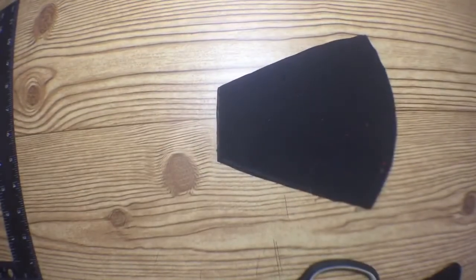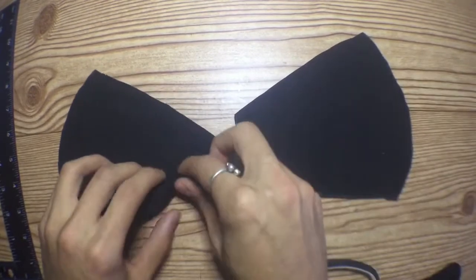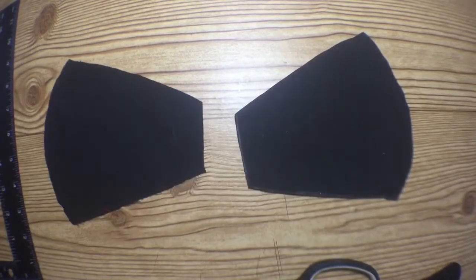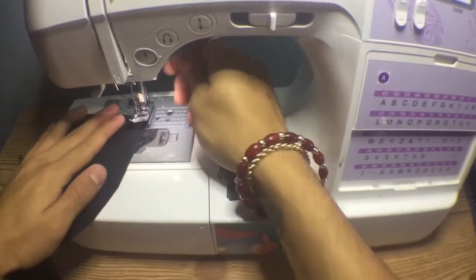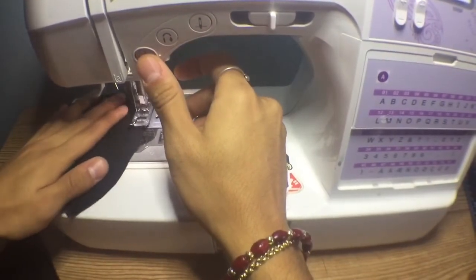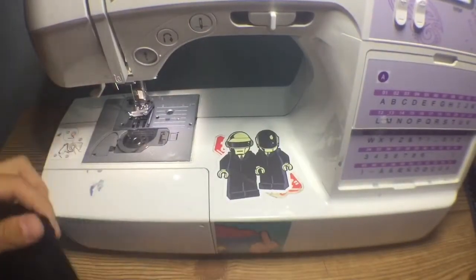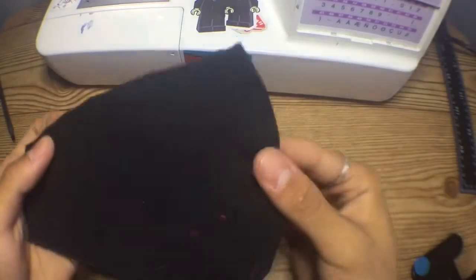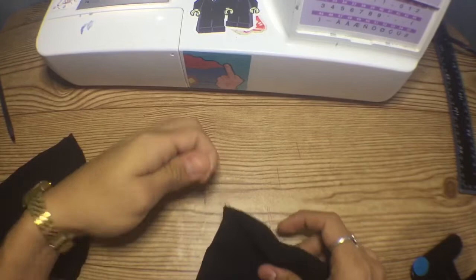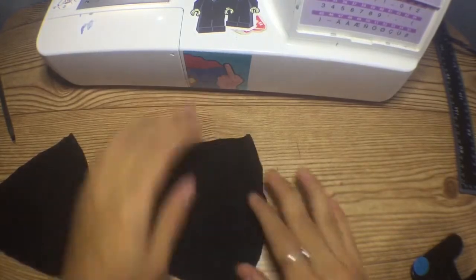I already have my fabric cut out. You're gonna need four pieces of fabric — two on each side — because we're creating a double-layered mask. Take the first two pieces and sew along the front of the mask, then do the same thing to the other two pieces so both pairs have their front seams sewn.